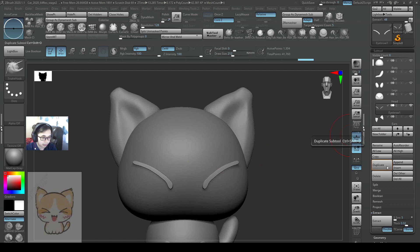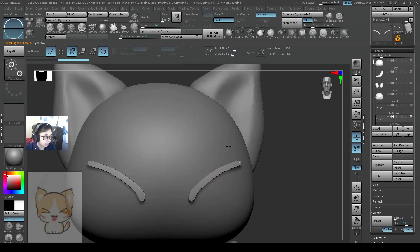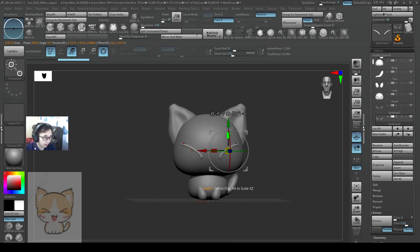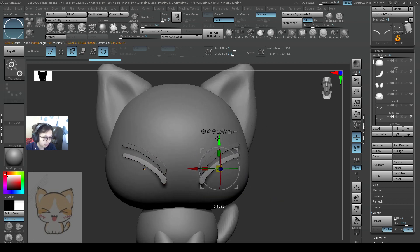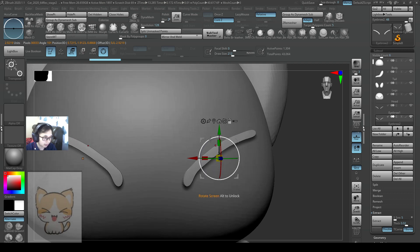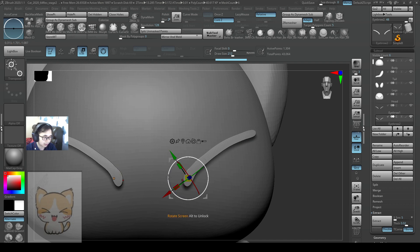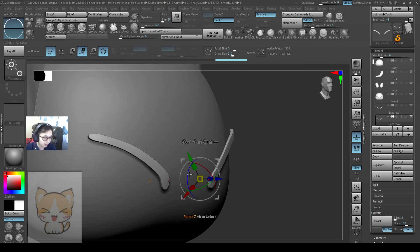Let me create another — I'll duplicate it and move it down. I'll set my gizmo to the center. Actually, I'll do another method. I'll hold down alt, and by pressing alt I'll be able to change the direction of the gizmo. So I set the gizmo over here, and I'll pivot and rotate this eyebrow down like this.